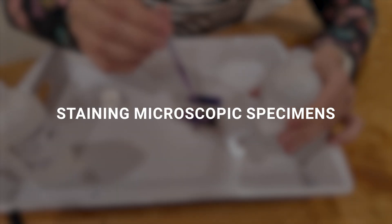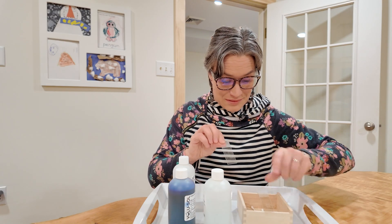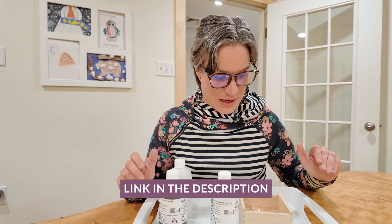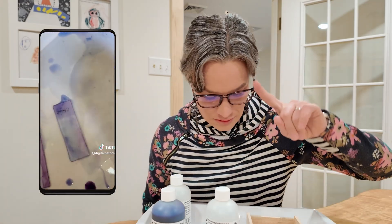Now we need to stain it and check what's there. I was expecting a suppurative discharge — I was expecting this to be pus — but then I did some reading and it can just be mucus, so we're going to see what's in there. I have this Ryd-Gymza stain that I bought on Amazon; it has everything to stain cytology samples. I recently even diagnosed my sister with strep throat at home with this kit.